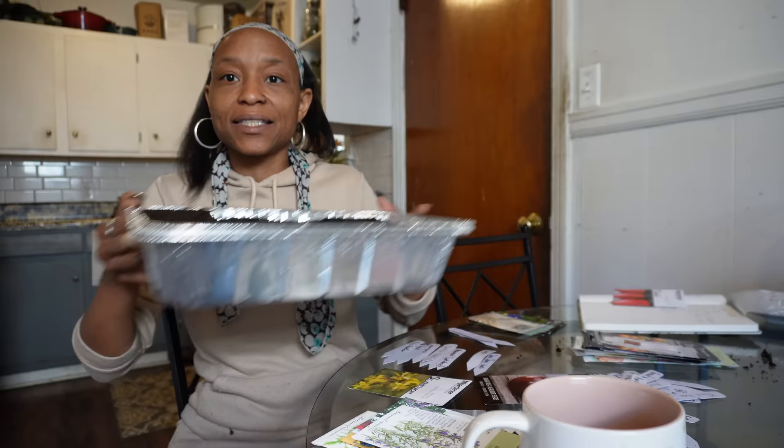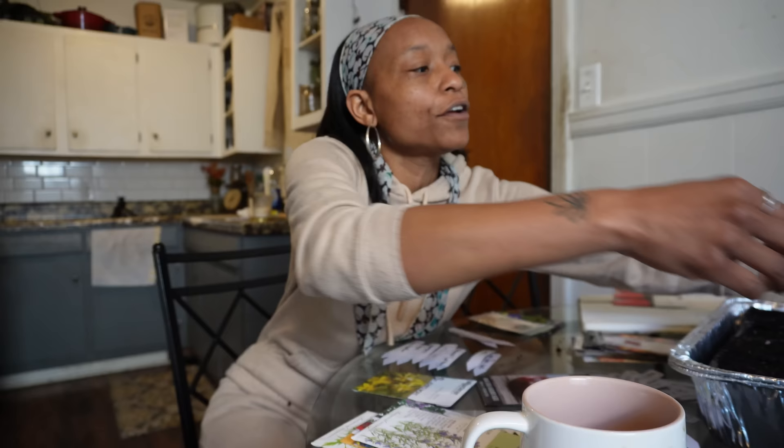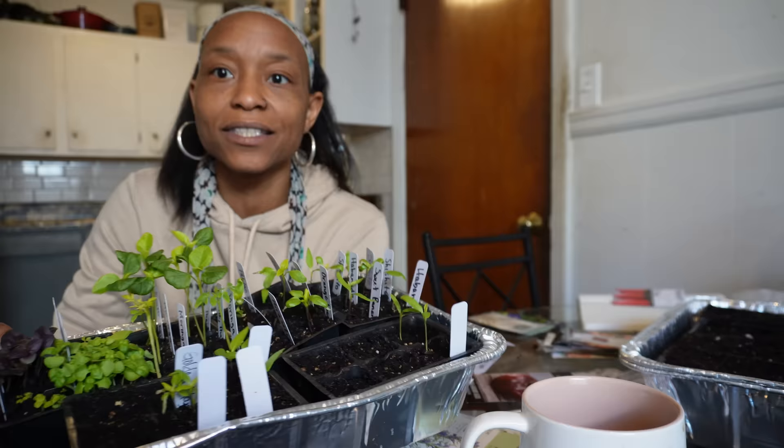I wrote out everything. I am essentially planting each seed, a bunch of them, in one cell. This year, because I'm starting so late, I don't feel the need to plant them in fruit containers and then separate them so quickly, because I have time this year. And I'm not planting a whole bunch of stuff at one time like I did last year, very early. So happy about that.